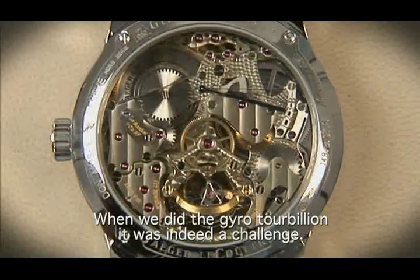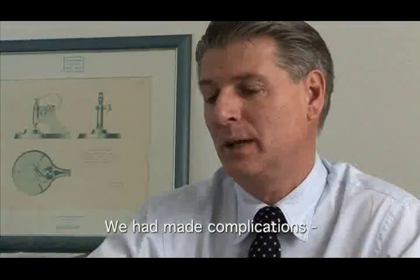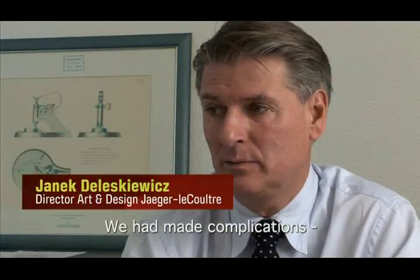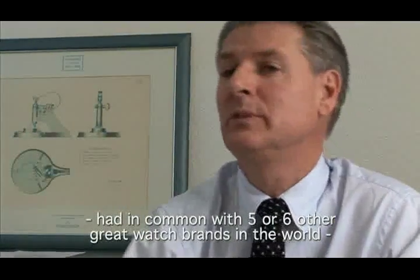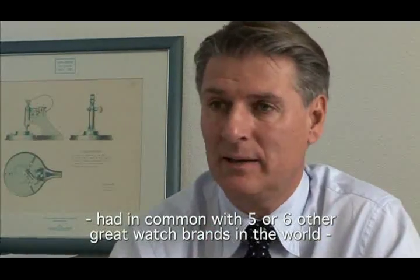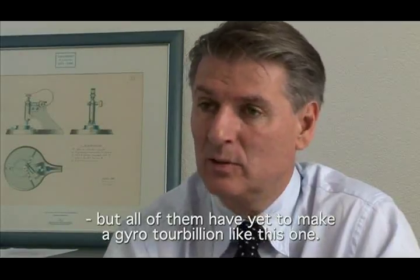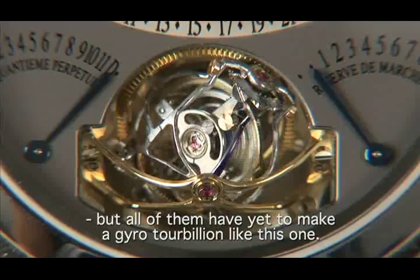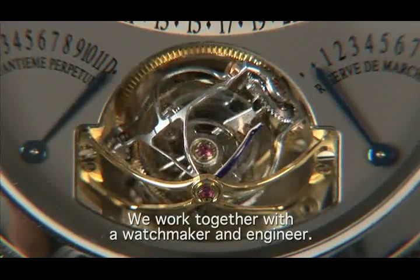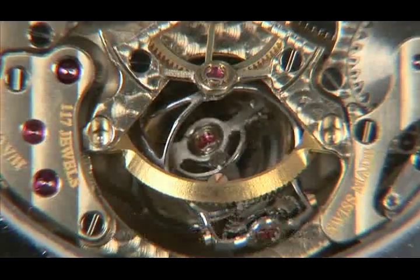When we did the gyro-tourbillon, it was actually a challenge. We had to make complications common to five or six big brands of the world, but no one had ever done a gyro-tourbillon like this one. We worked with an engineer here, Eric Coudrey.